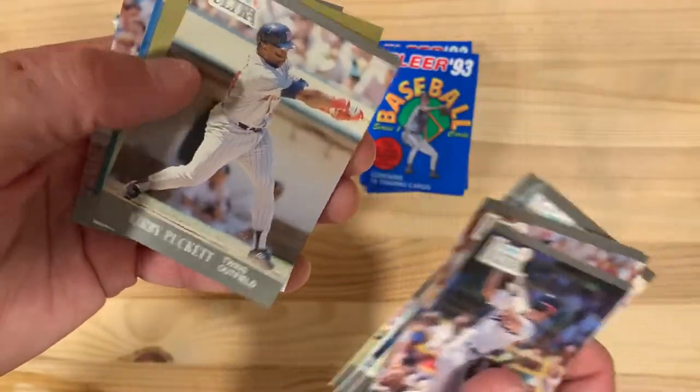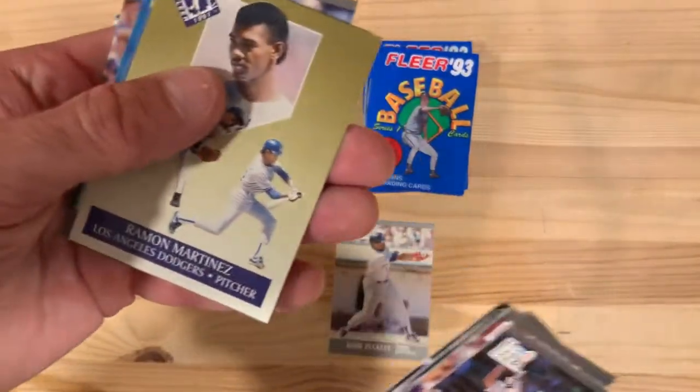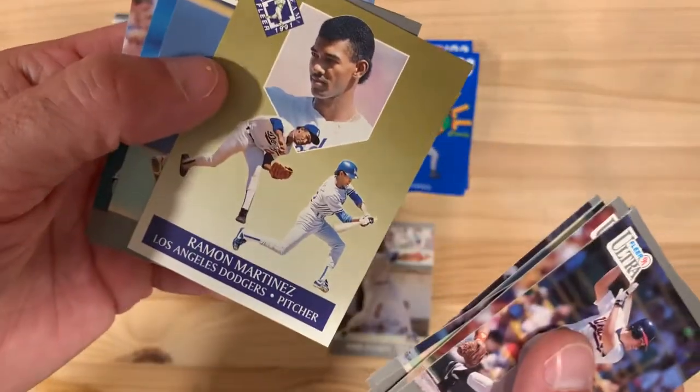There's Kirby Puckett — that's a good one. I do like the design of these on the back especially. There's Ramon Martinez, the FLIR Ultra Gold team.